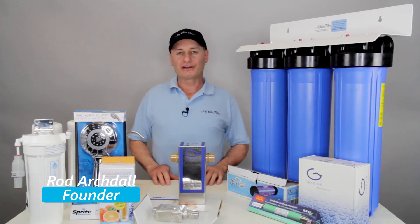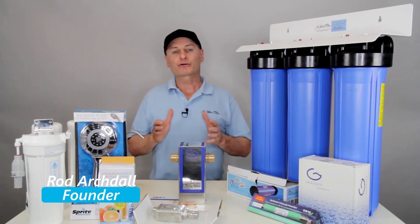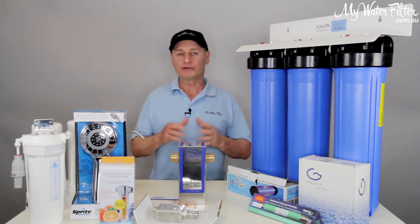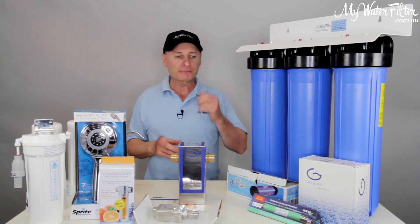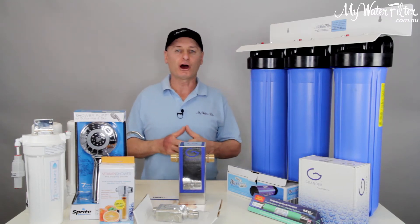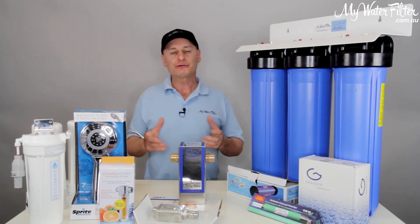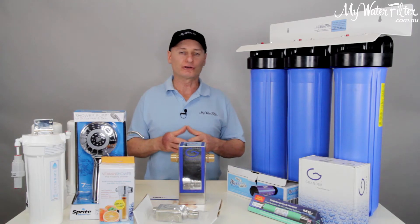G'day folks, Rod from My Water Filter here today. What we're going to do is just have a quick chat about what you can do - how can you create the best water that you can in your own home, in your apartment, wherever it may be. There are a couple of things to note, and there are different water filters for different purposes, and they have limits as to what they can actually achieve for you.